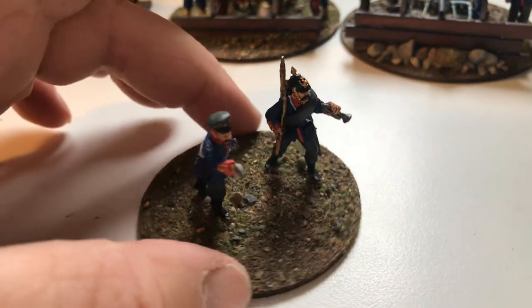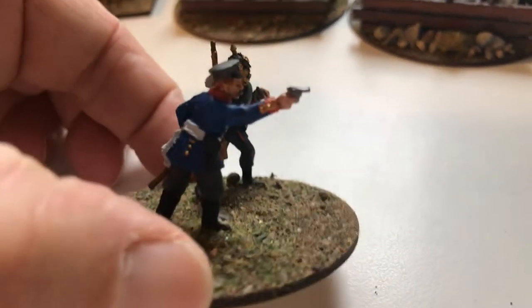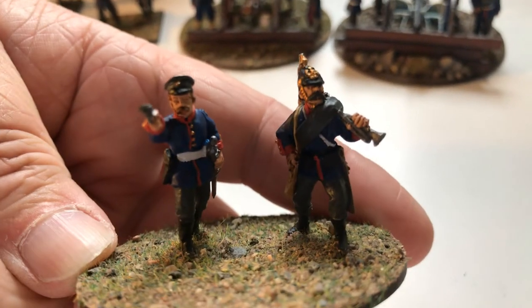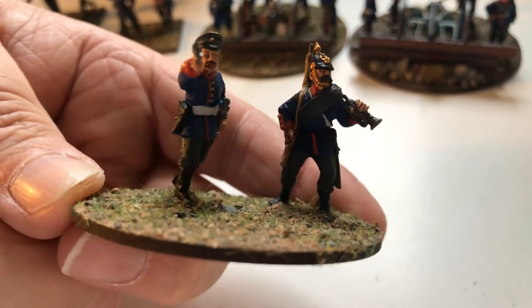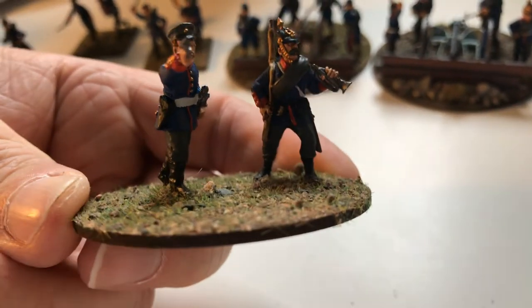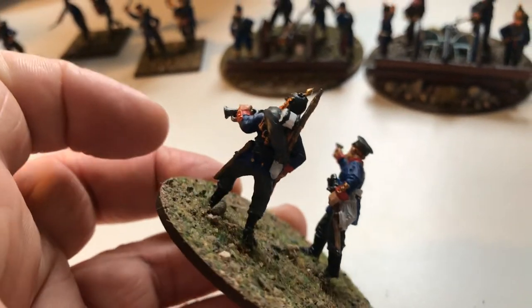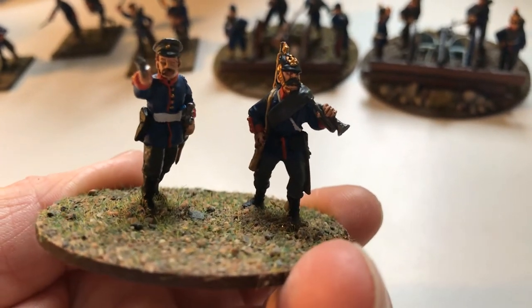I'm giving him a bugler. He is a metal Perry figure, and the bugler is a figure from Eagles of Empire. The bugler on the right is from Eagles of Empire, and you can see they go together really, really well — they fit really nicely. He was a much more animated bugler than the plastic ones from Perry. I'm not saying the plastic ones from Perry were bad — they're really nice — but he kind of looks like he's lurching forward, about to bugle.